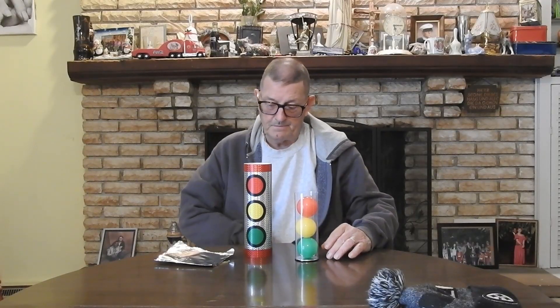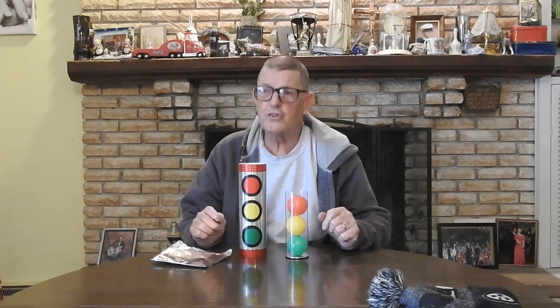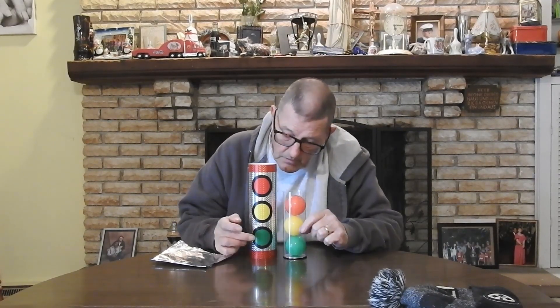Okay Carrie, this is for your birthday — this is only take 672. So what we have here is the standard green, yellow, and red for the traffic lights, same in Germany and America.